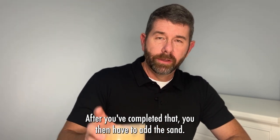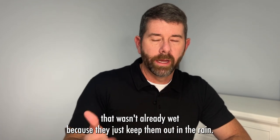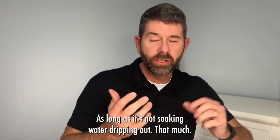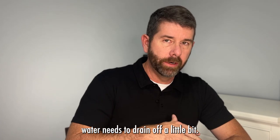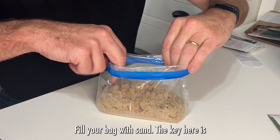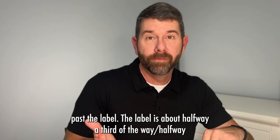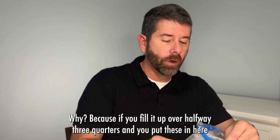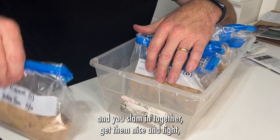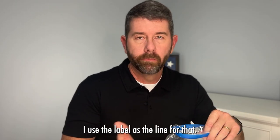After you've completed that, you have to add the sand. I've never bought a bag of sand from my local hardware store that wasn't already wet from being kept out in the rain. If your sand is dry, that's fine. If it's damp or wet, that's fine too, as long as it's not soaking with water dripping out. Fill your bag with sand. The key: don't let students fill it up past the label — about a third to halfway. Why? Because if you fill it over halfway and slam them together to pack them, that sand is going to pop out the top. Use the label as the fill line.